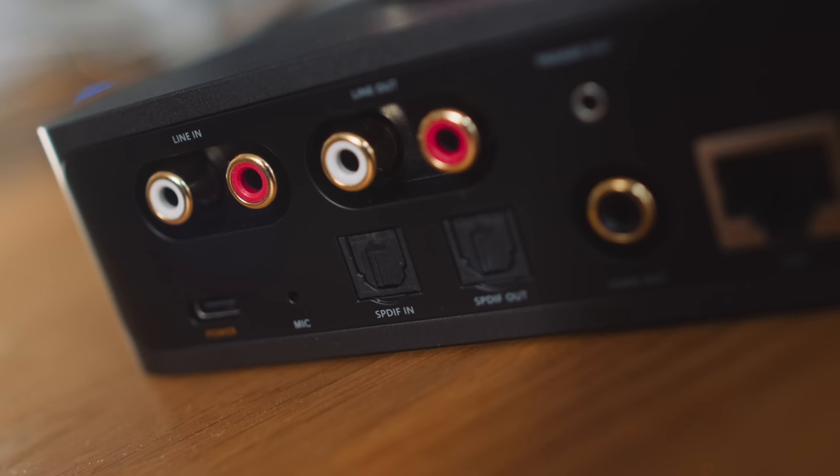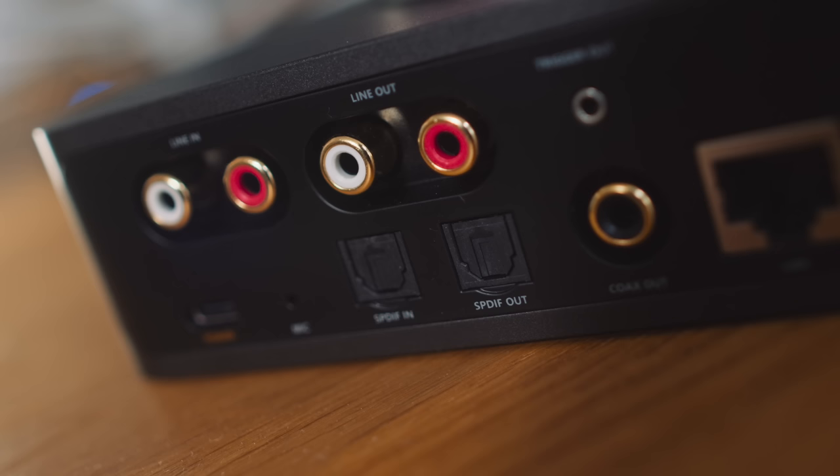So you can feed whatever you need into the Wim Pro and then have it Bluetooth out to a pair of Bluetooth headphones. I think that's an edge case — although with the Blue Sound Node you can HDMI in and Bluetooth out to headphones. Here, I guess you could Toslink into the Wim Pro and then Bluetooth out to headphones. But hold that thought, because I've got a spicy finding to share with you.